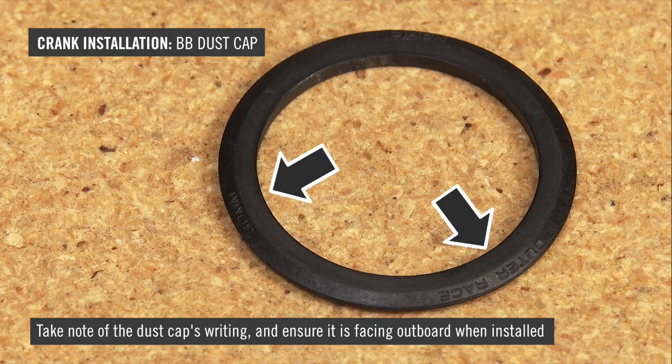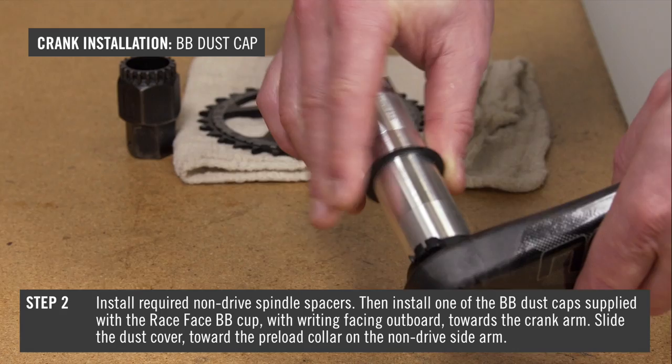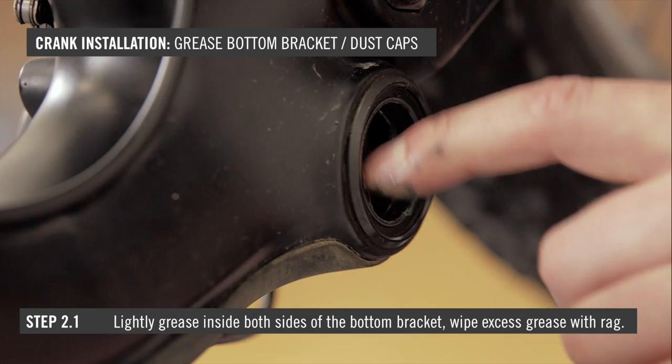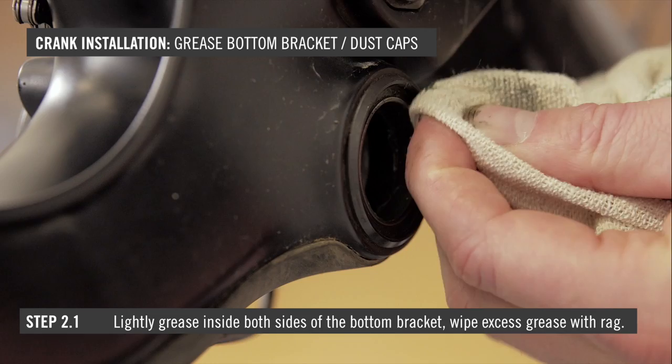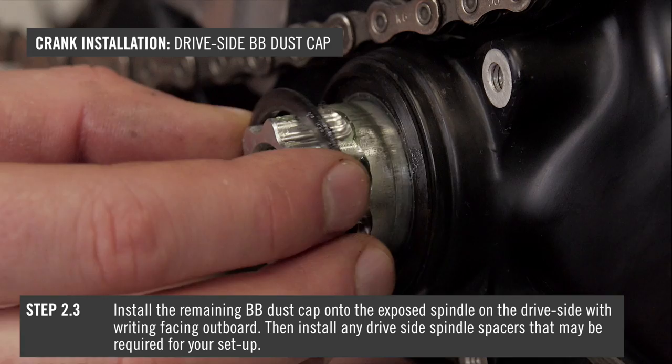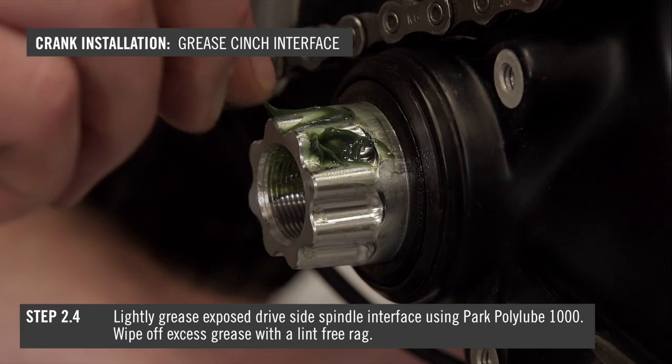Ensure the writing on your BB dust cap is facing outboard when installed. Slide one of the BB dust caps supplied with your BB onto the non-drive side of the spindle, all the way against the preload collar. Lightly grease the inside of the BB bearing races on both sides using Park PolyLube 1000, and wipe off excess grease with a lint-free rag. Slide the 30mm spindle assembly completely through the non-drive side BB cup, using a soft mallet if required. Install the remaining BB dust cap onto the exposed spindle on the drive side with the writing facing outboard. Lightly grease the exposed drive side spindle interface.